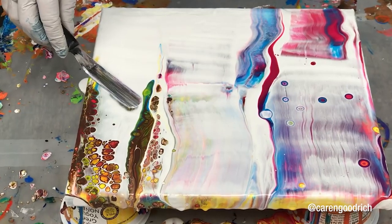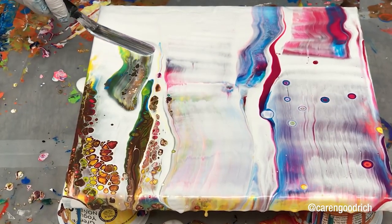One thing to mention for artists who like to make cells with silicone oil: silicone oil will actually yellow your resin over time. It's oil, and even though it makes beautiful effects in the short term, it can cause yellowing in the long term. Just something to be aware of.